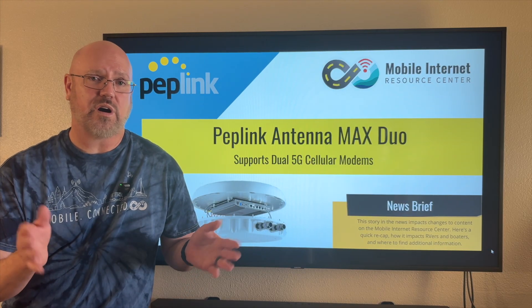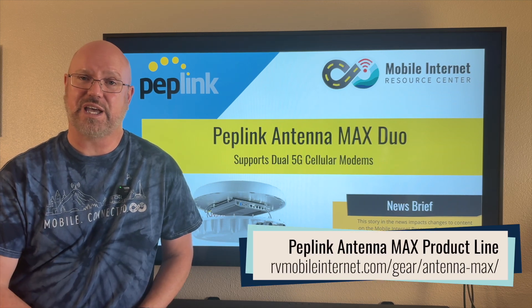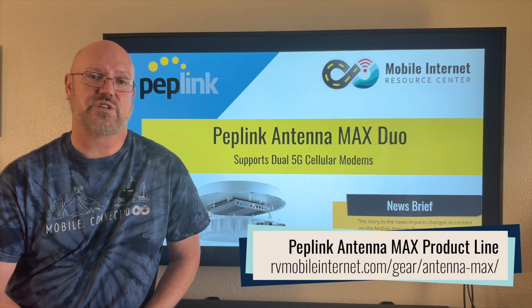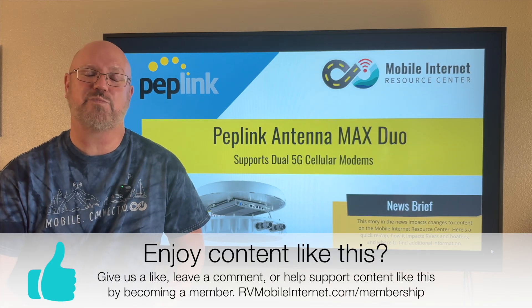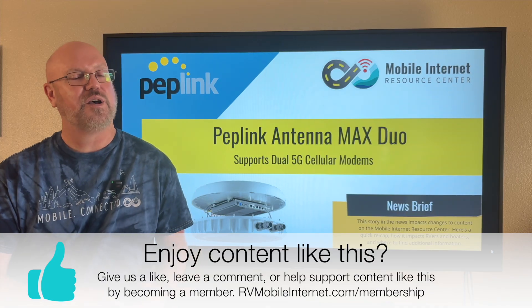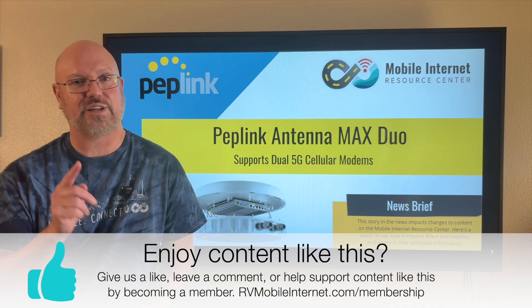If you want more on the Peplink gear or the Antenna Max Duo, we have a companion article and a gear center that goes into all the specifications and details on these and other Peplink products, as well as everything mobile internet related. Please check out our website. That does it for today — we appreciate you watching, stay connected, and we'll see you next time.